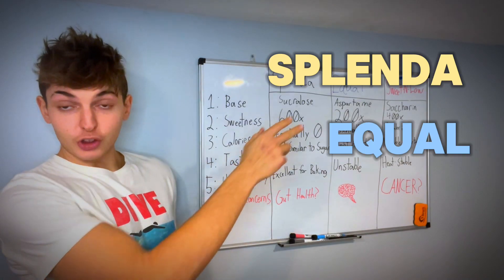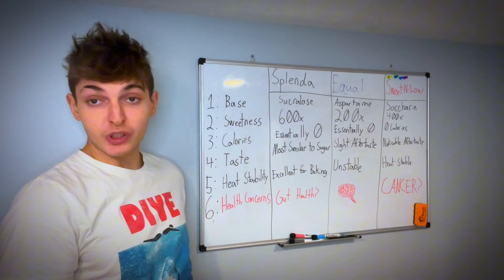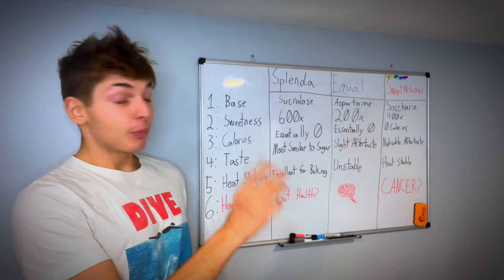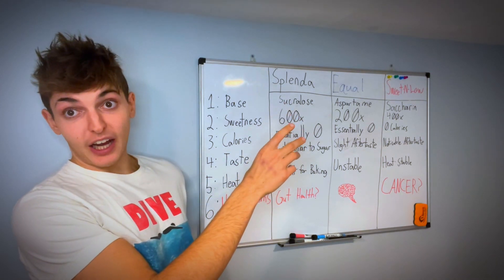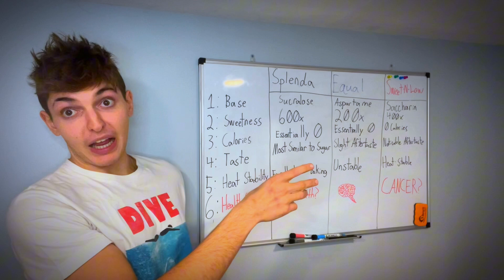Splenda, Equal, and Sweet and Low. What's the difference between these three artificial sweeteners? Splenda is the yellow packet, Equal is the blue packet, and Sweet and Low is the pink packet.